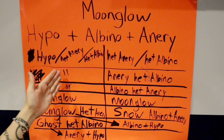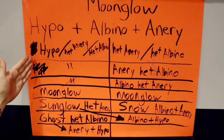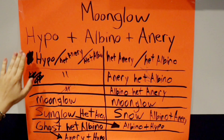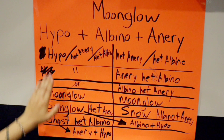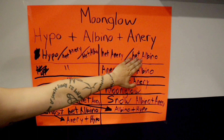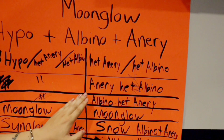Here is the moonglow — it has the hypo. The sunglow also has the hypo. The ghost has the hypo on one side, whether it be the male or the female. You need to have the hypo. It also has to have the albino and the anerythristic on the other side. All you need is het anerythristic het albino, or anerythristic het albino, or albino het anerythristic — but you need to have the anerythristic and albino on both sides, hidden or showing.